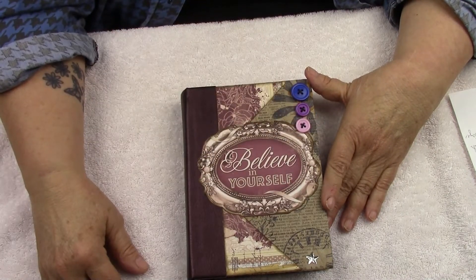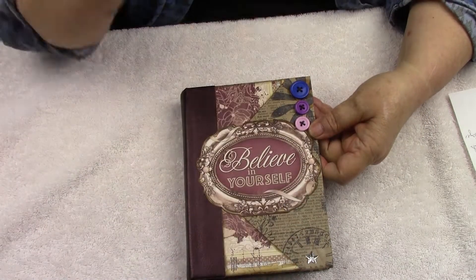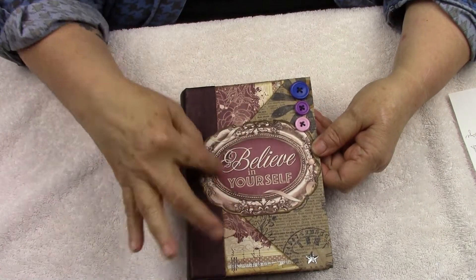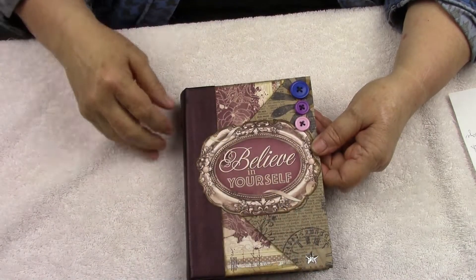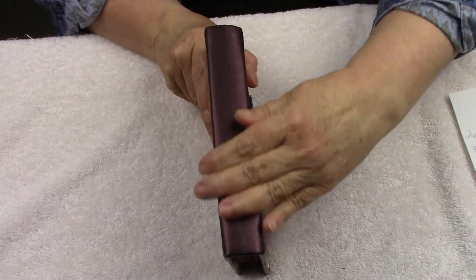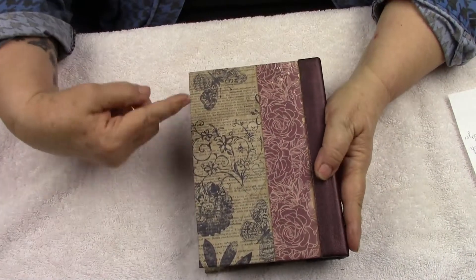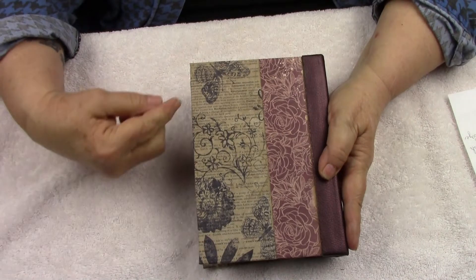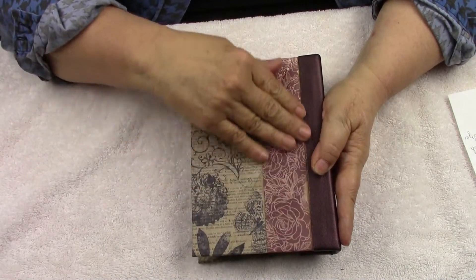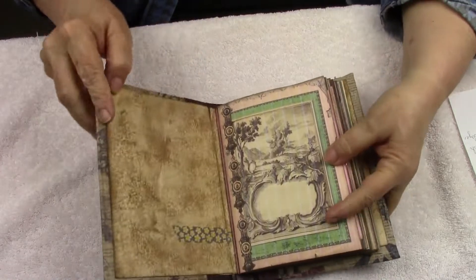She's got all this collaging on the front with these cute little buttons, and the base is dictionary paper that has all been stamped. This is Bo Bunny paper, and there's this little star detail. She has this beautiful burgundy faux leather spine that goes with everything. On the back you can see the dictionary paper that has been coffee stained and then stamped, and this is also part of Bo Bunny's package of paper.